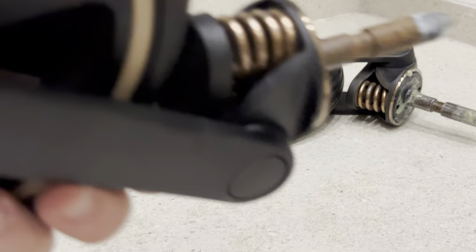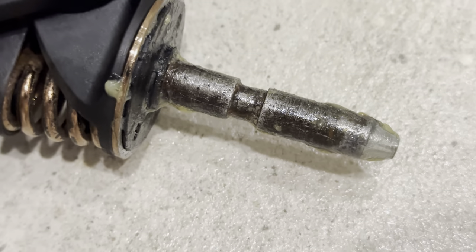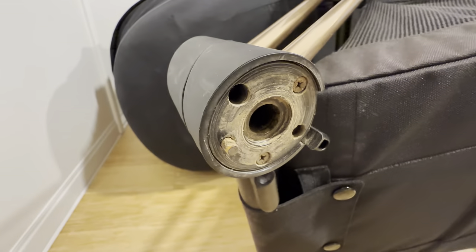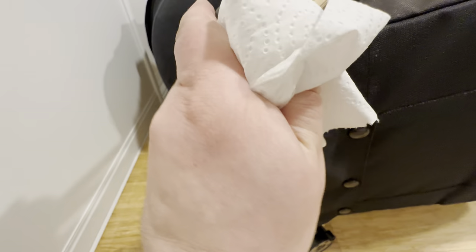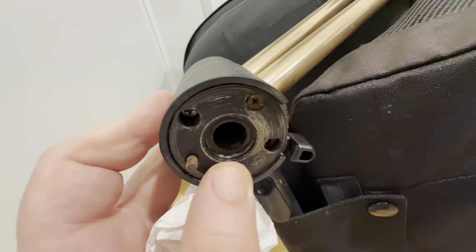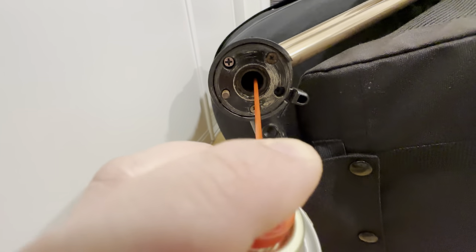Now repeat the same process for the second wheel. Both wheels are prepared. Now let's clean the base of the wheel connector using a soapy water spray and a towel. Then spray a reasonable amount of lithium grease inside it.